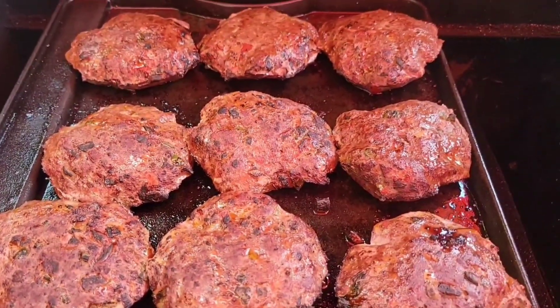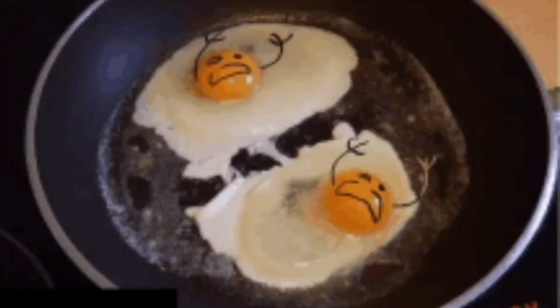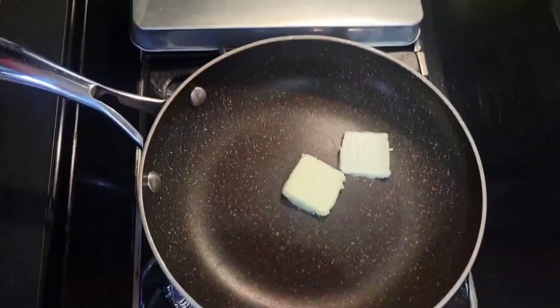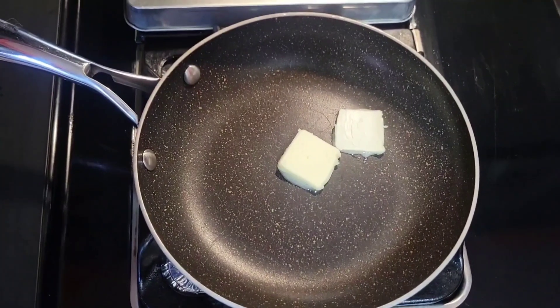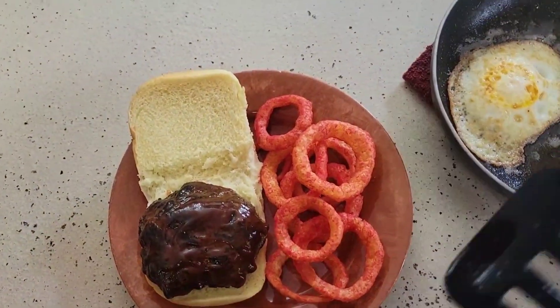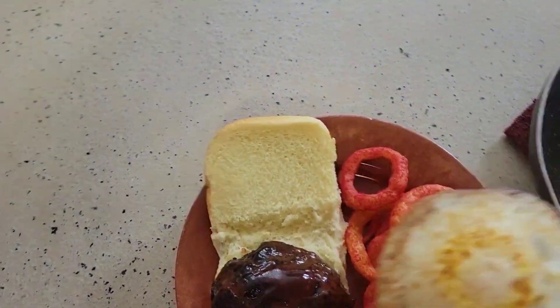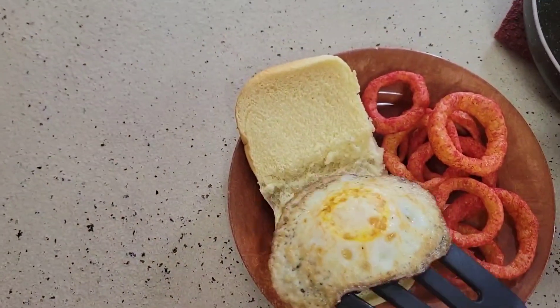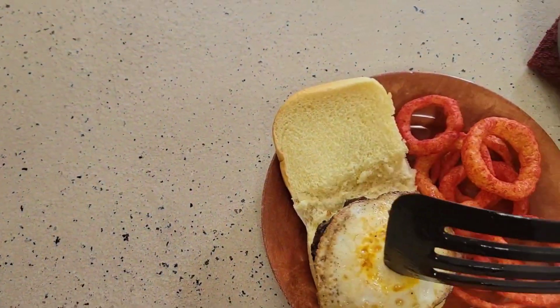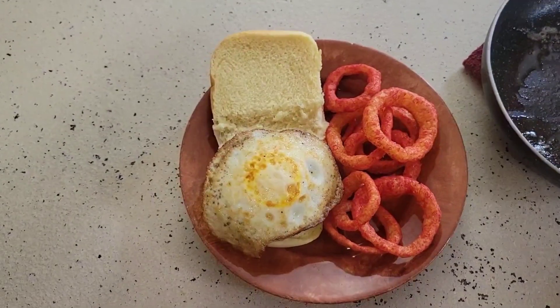For our kangaroo burger, we're going to fry up an egg to throw on top. I've added a little bit of barbecue sauce to the burger, and now I'm going to take the egg we just fried, add it to the sandwich — and this is going to be some good eating!